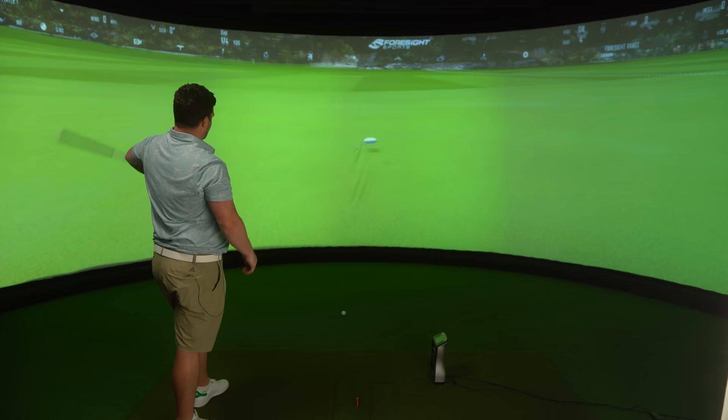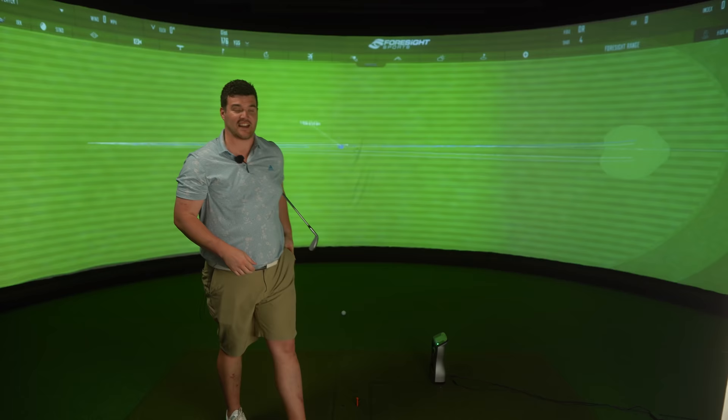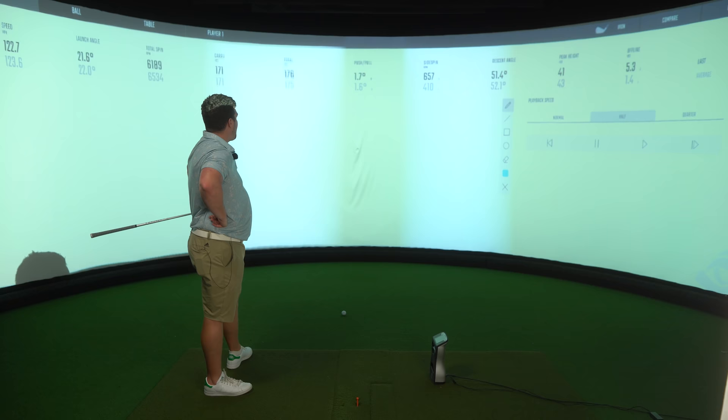We're going to have to stop it there a sec, because otherwise this video is going to be longer than the Lord of the Rings: Return of the King Extended Edition. Very long. We can all agree that there's a lot of marketing bullshit out there. I can tell you, 'hashtag nothing feels like a Mizuno' isn't one of them.